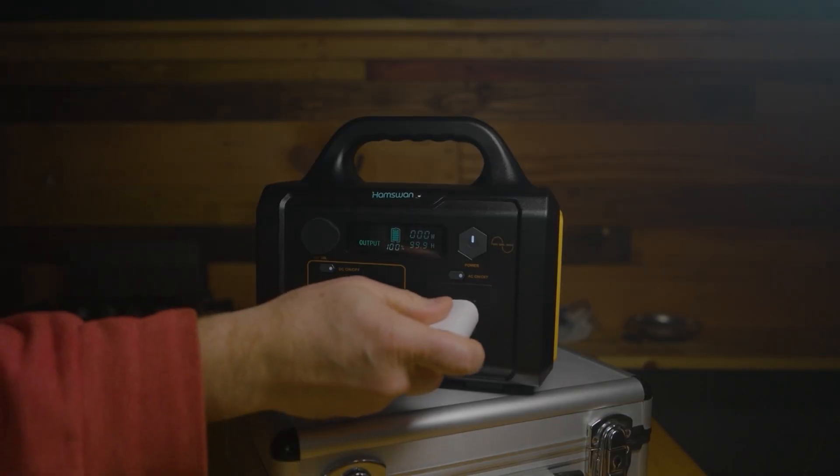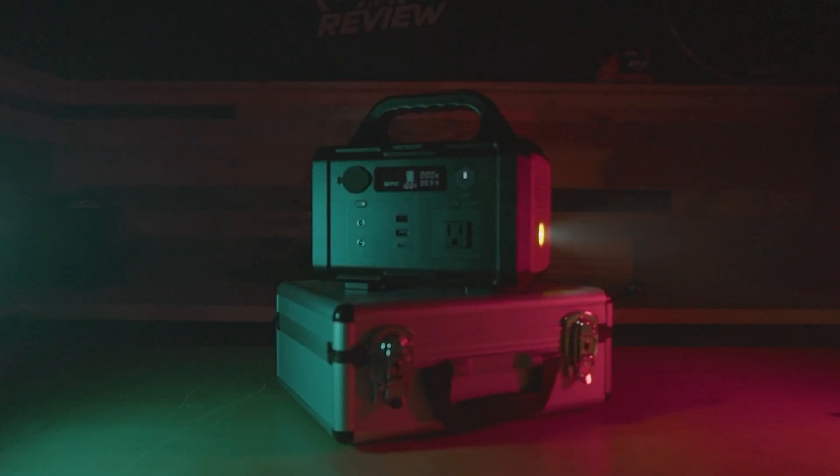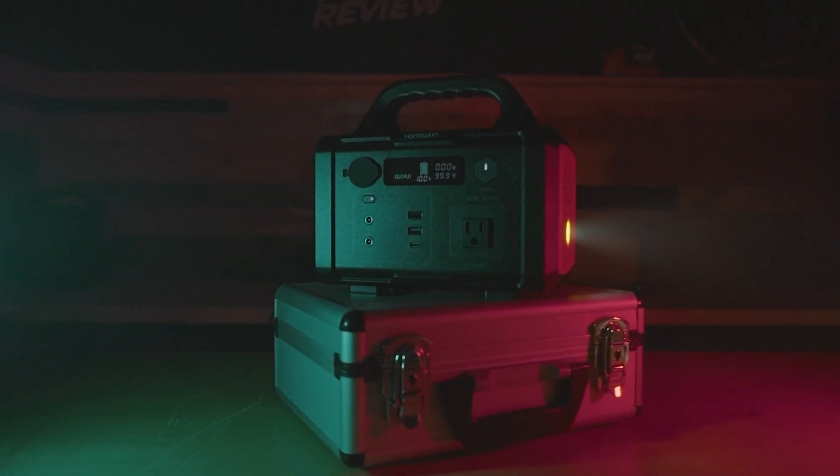So we reviewed this portable battery by Ham Swan this week. I think it's the lightest one we've reviewed so far. We talk about what you can power with it and what you can't. Batteries of this size definitely have their use case, and it is nice to not have to lug around a bigger battery than you need, but it's important to get the right size battery for you.